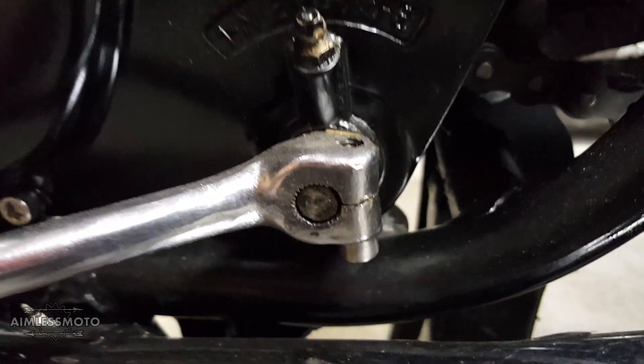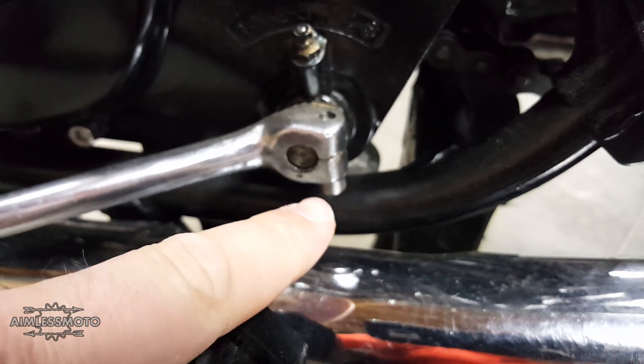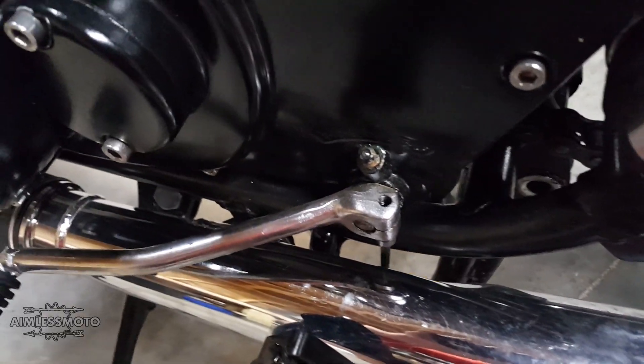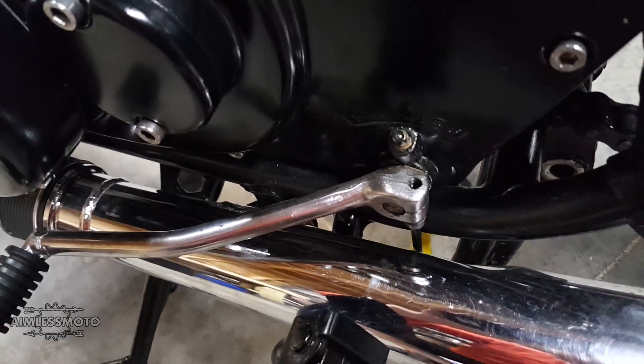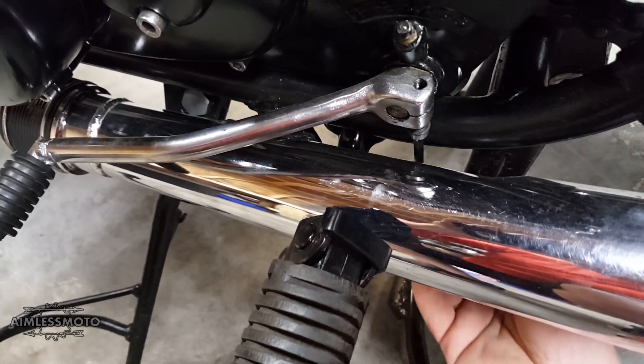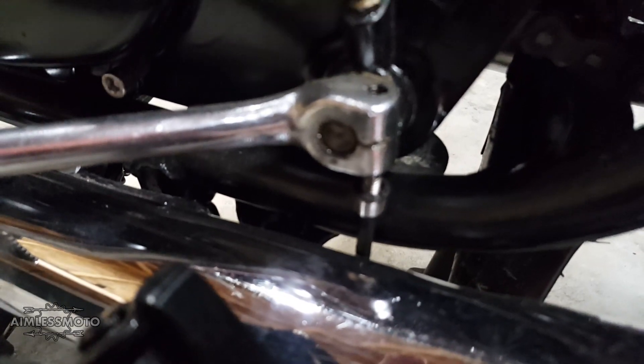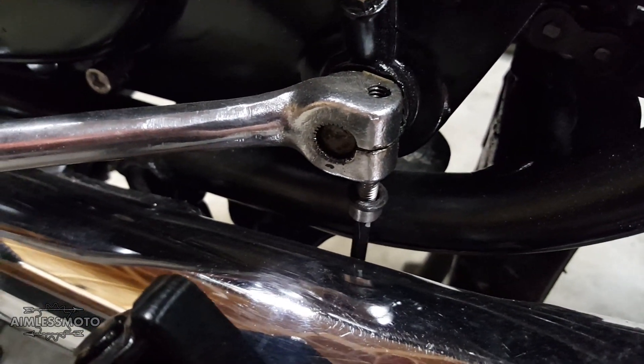The first thing we're going to have to do is remove the shifter from the bike. Unfortunately I swapped my original bolt out, which was a 10 mil, for an Allen head key. There's not a lot of space back there, so I've loosened up my exhaust so I can get the space I need to get that Allen key out. Once I get that out, we'll put it in a bench vise and I'll show you guys the quick fix.